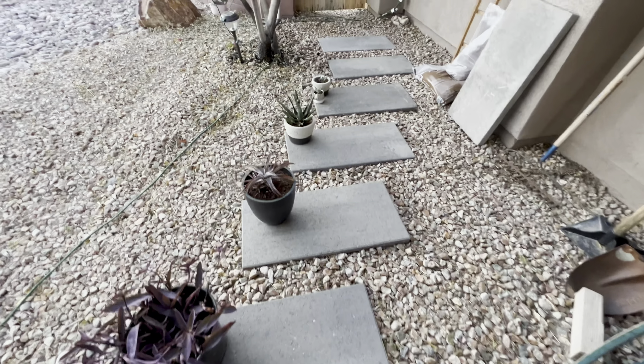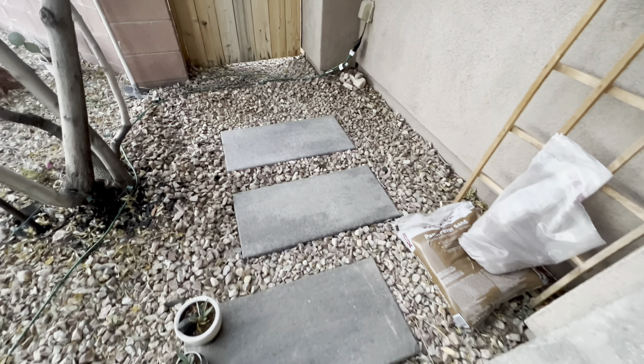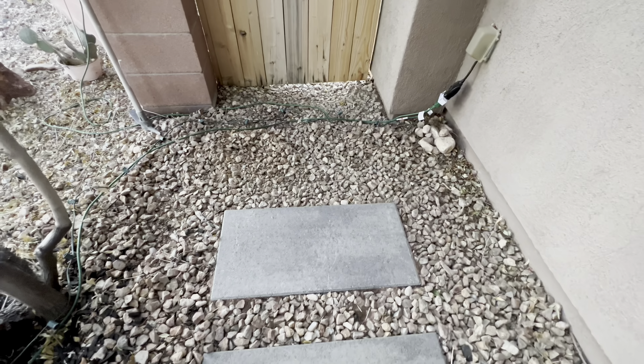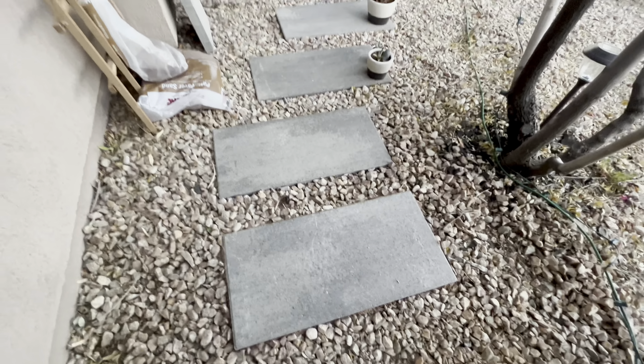Here is a look at the finished product. As you can see, we have one more paver to go and then we'll be done, but we're very happy with it. It does take a lot of work, but you'll be glad you did it.